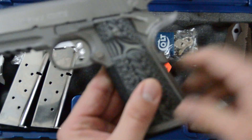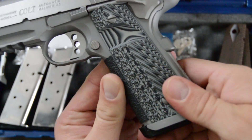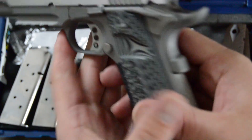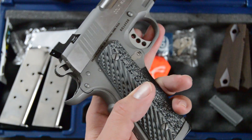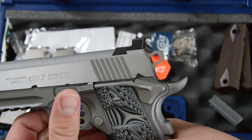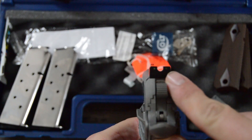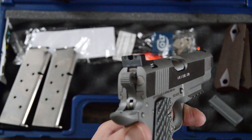We've got VZ Grip Operator 3s with slants in the back and ridges on the front — very aggressive. It has the oversized cutout for the mag release. It is ambidextrous safety cut, though the gun itself is not an ambidextrous safety gun, so I have that option later. The Trijicon HD sights have a shelf on the back for single-handed cocking. The front has a bright phosphorescent orange ring around a single tritium night sight. The rear is blacked out with siping channels to reduce glare.